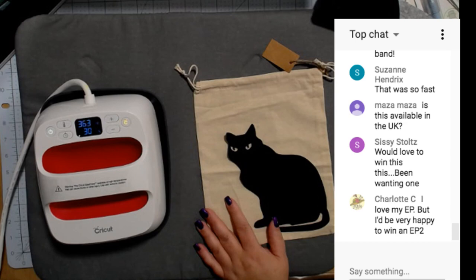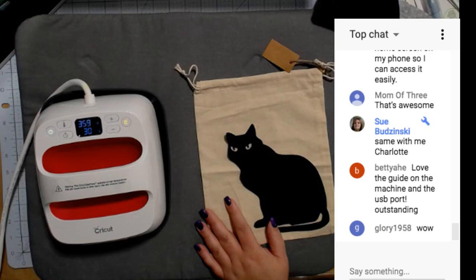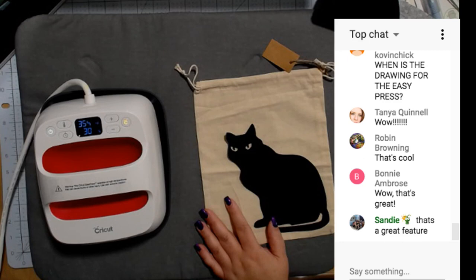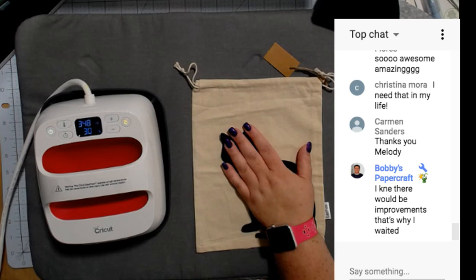This heat settings reference does apply to the old Easy Press as well — great question. The drawing for the Easy Press — you can enter until midnight Eastern time tonight. You can go back tomorrow and find out who the winner is the same way you entered. I'll also announce the winner along with the tools bundle winner from yesterday in my Saturday video.